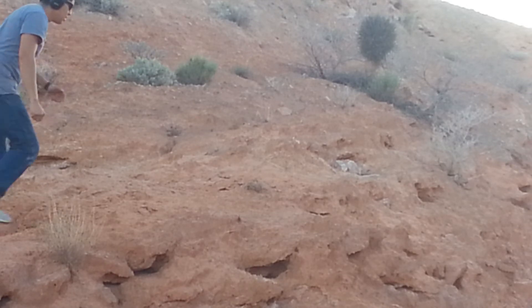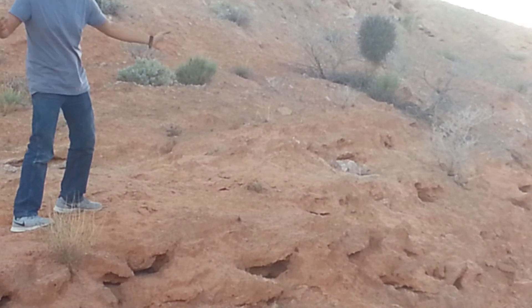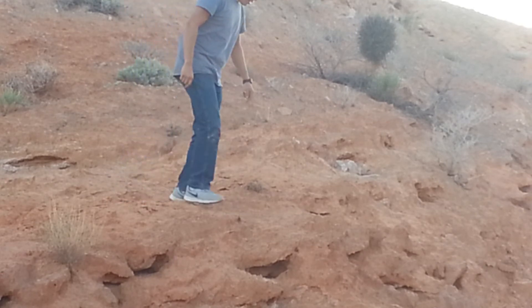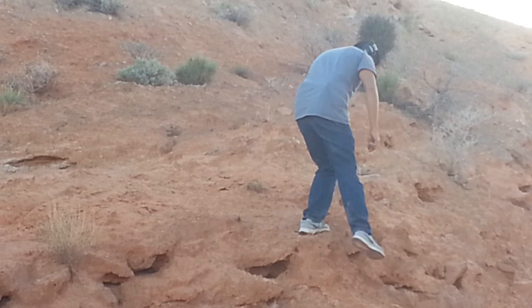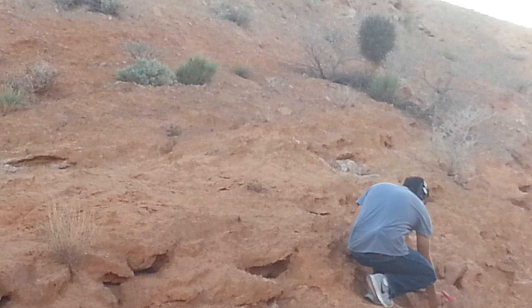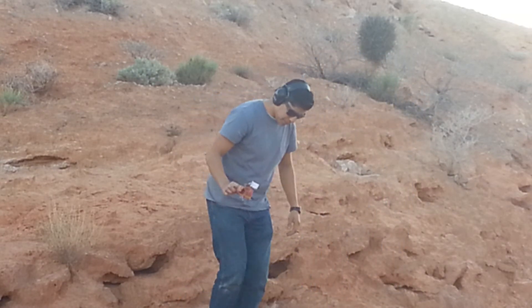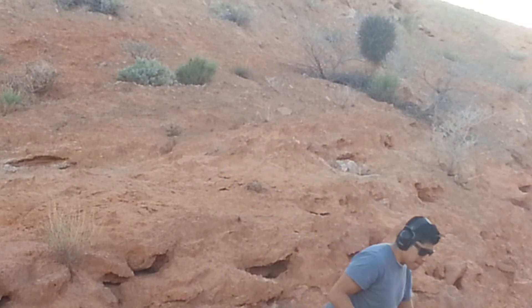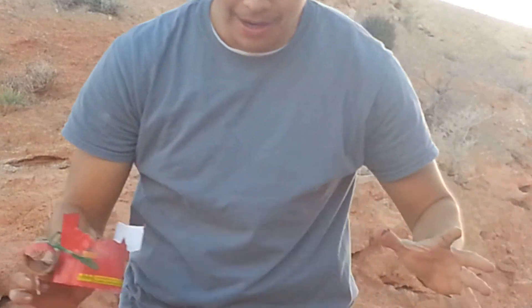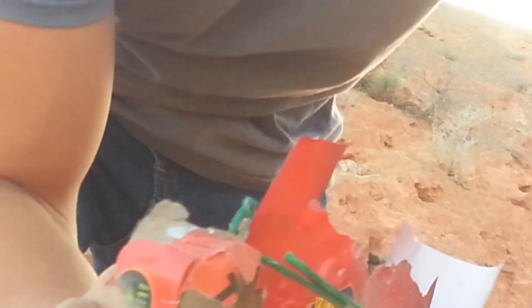We'll find out now. Hey you guys, it looks like I shot it and hopefully I recorded that because it blew up. I'll be very, very careful doing this. Alright guys, I saw it, I got it on camera, so that's pretty cool.